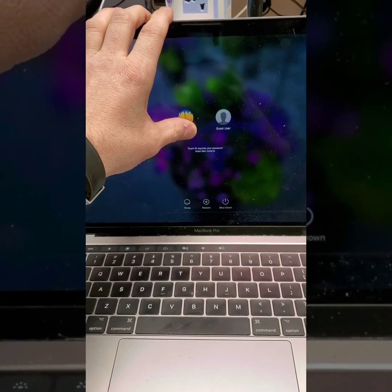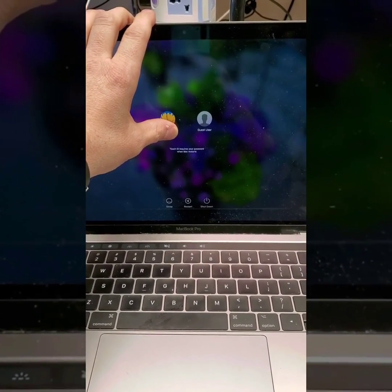So if you guys have any problems with your MacBooks, just come on down to Stellar and I'll help you out.